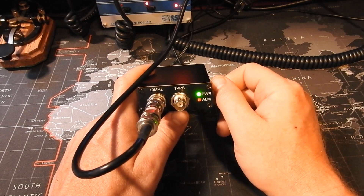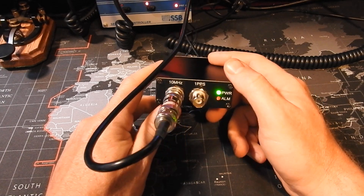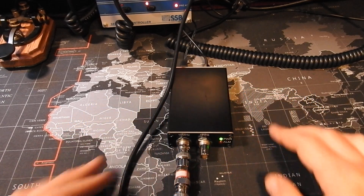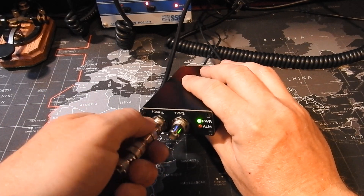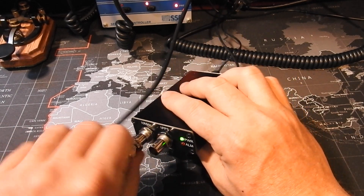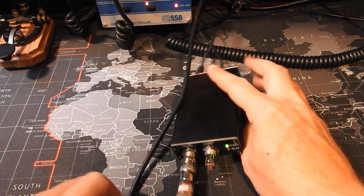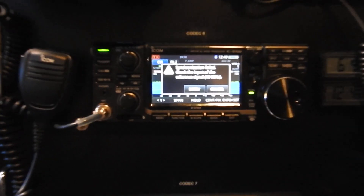What I found out is the alarm LED comes on when I first turn on the unit if it's been off for a while. Mine actually has to warm up for a couple of minutes before the alarm clears and gives me an accurate reading. The 10 MHz reference is on a BNC connector, so I got a BNC 20 dB attenuator, plug that in, and that goes to the back of the 10 MHz reference input on the 9700.